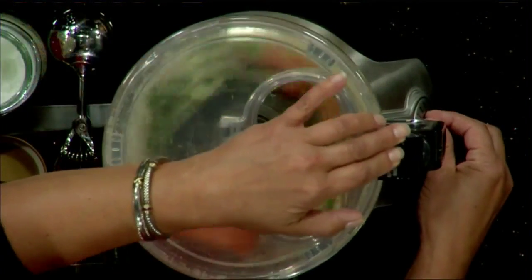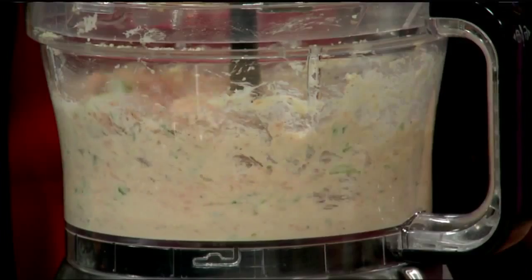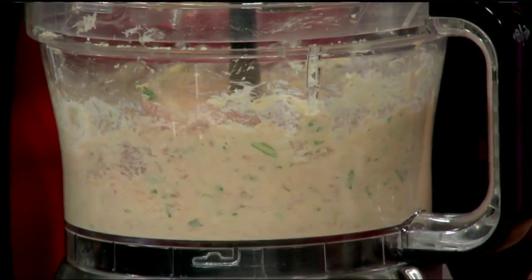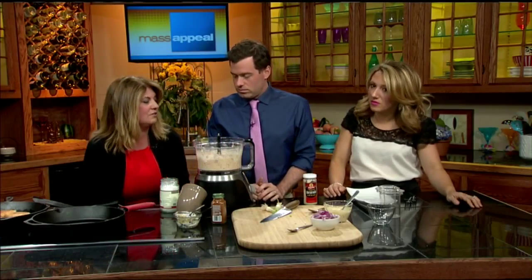We're going to put the food processor on and just mix it all up. Look at how easy this is. Now we just take the cover off. What I do at home sometimes is I'll actually make the burgers, put them on a plate, wrap it with saran wrap, and put it in the refrigerator for about 30 minutes — it just helps form the burger and keep it easier when you're cooking it.